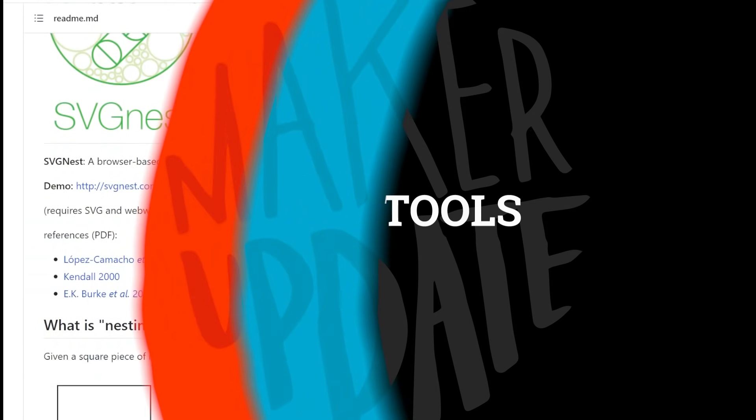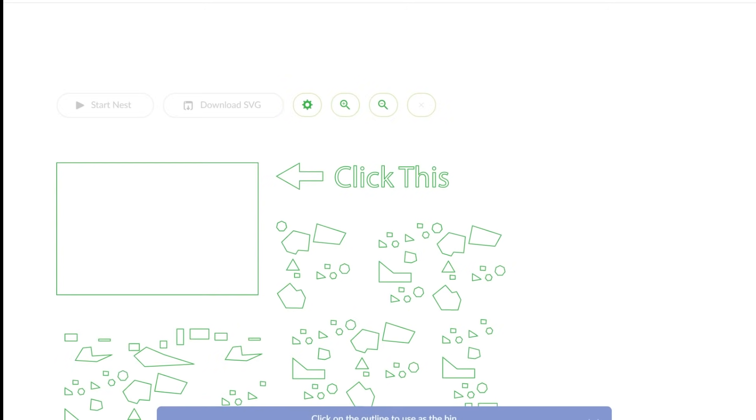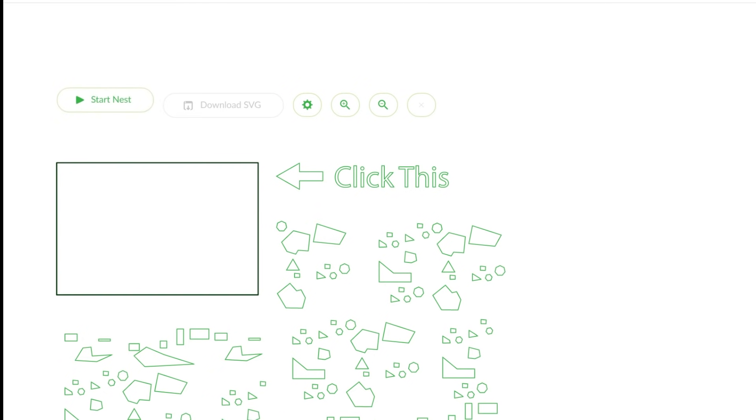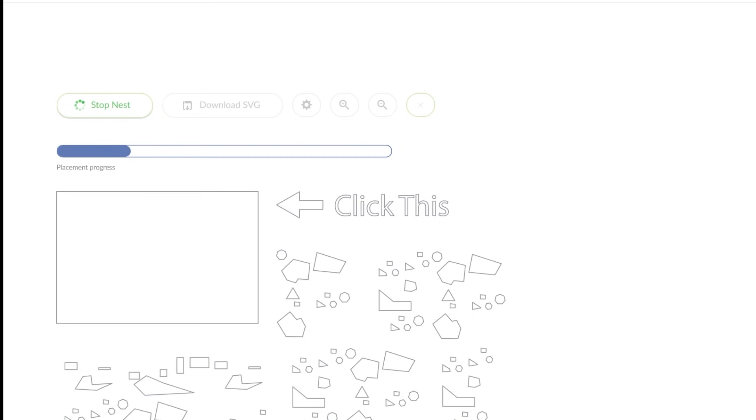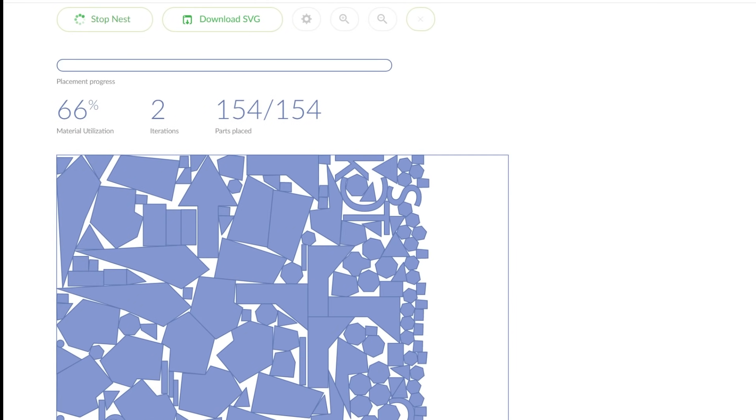For some tips and tools, through the Evil Mad Scientist blog I learned about SVG Nest. This is an open-source, browser-based tool for maximizing how many parts can be laser cut or CNC cut from a single sheet of material. It includes settings to adjust the curve space between objects, or whether or not to fit shapes within shapes. It's quick, useful, and free.